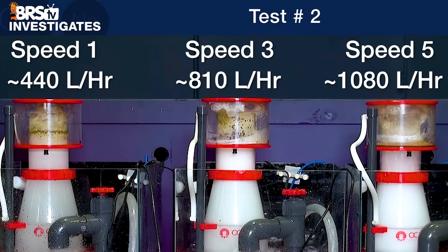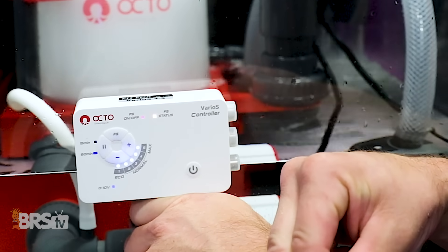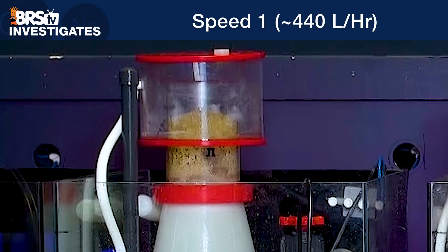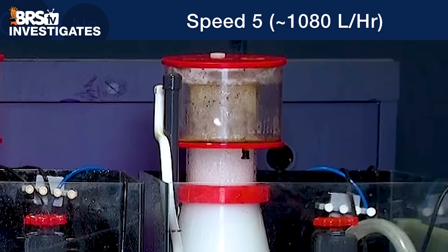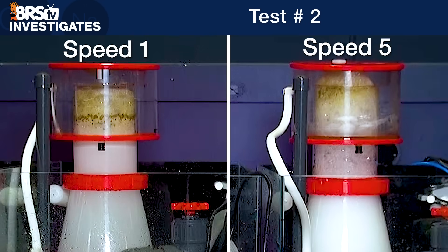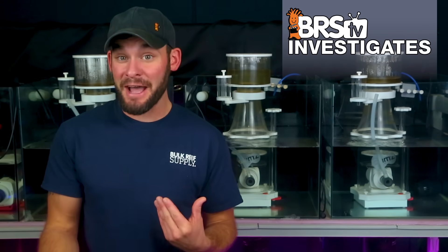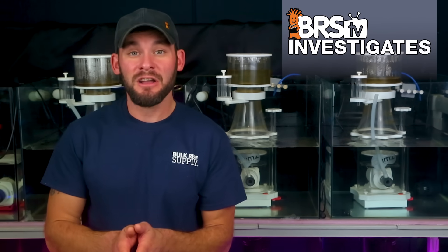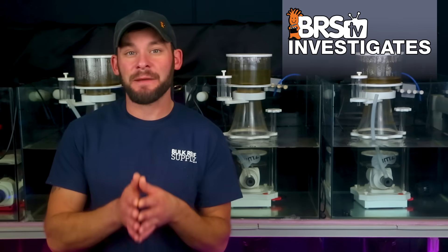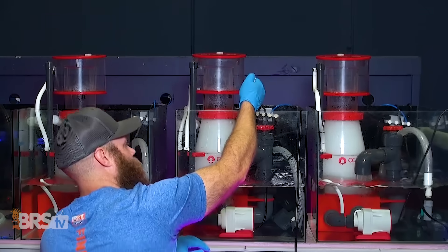In last week's test we set three DC recirculating skimmers to three different air draw rates using different power settings on the skimmer pump controller and discovered that a lower amount of air draw resulted in a much thicker, drier foam head with a higher concentration of organics, while the highest amount of air draw yielded a much wetter, less organically rich foam that collected far more water content into the collection cup. One thing that was blaringly obvious is what goes into the skimmer must come out, so much faster air draw creates much faster rising bubbles, which do seem to collapse faster as well. Ultimately we found that with the push button controls to air draw, we gain a much wider range of control over the type of skimming produced, where neither more or less air was better, but rather the right amount of air tuned to your specific bioload is better.